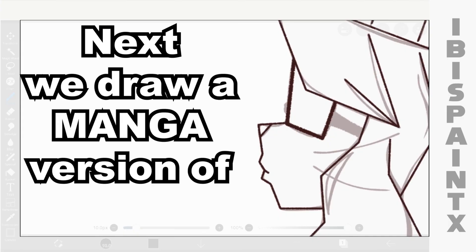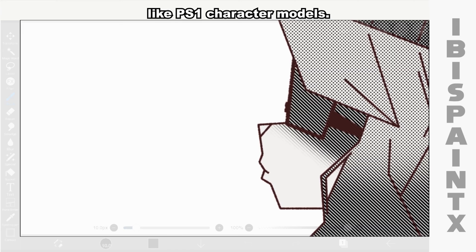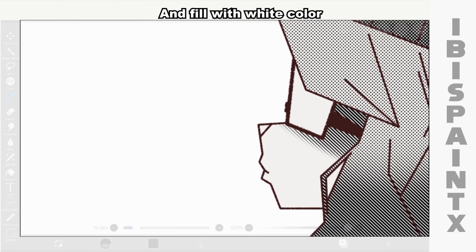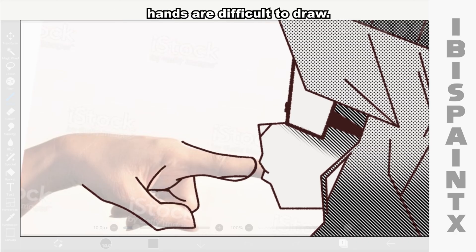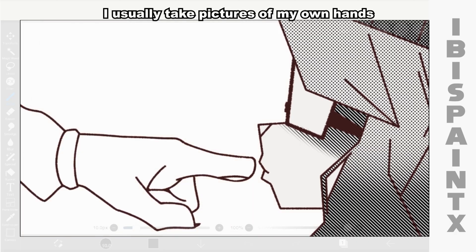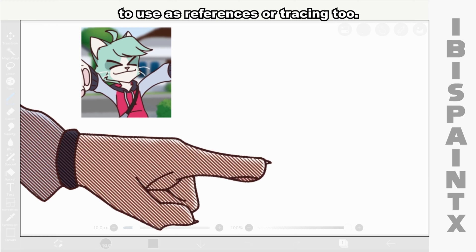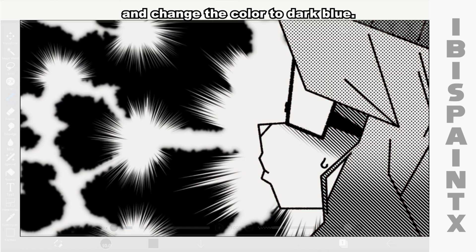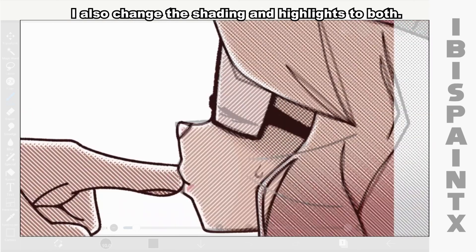Next, we draw a manga version of Alice, except she looks like a low-poly 3D model like PS1 character models. Add lightning in the background and fill it with white color and screen tone textures on Alice. Next, I'll draw Saiyan's hand. Sorry if I trace the hand because hands are difficult to draw. I usually take pictures of my own hands to use as references or tracing too. I adjust the outline of Saiyan's hand and Alice's head and change the color to dark blue. I also change the shading and highlights to both.